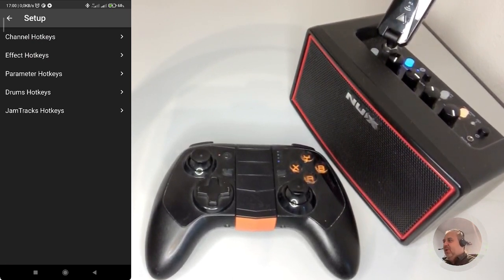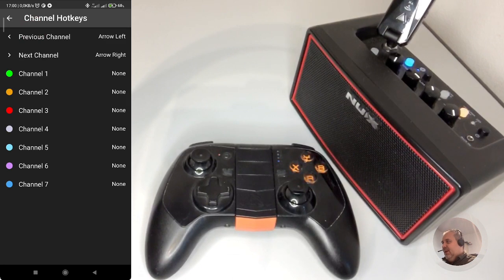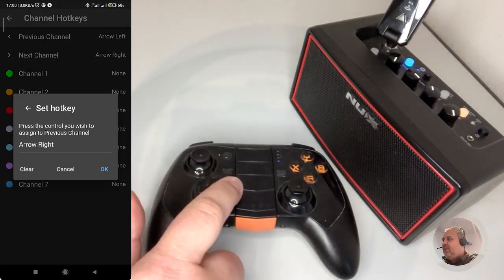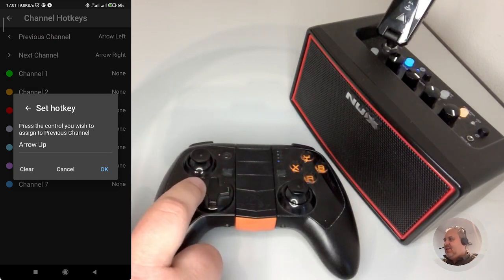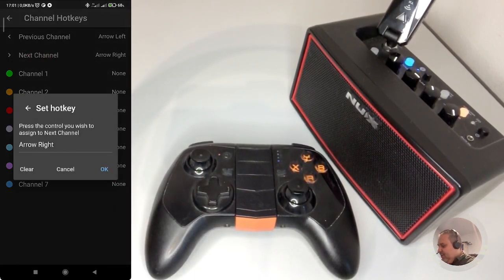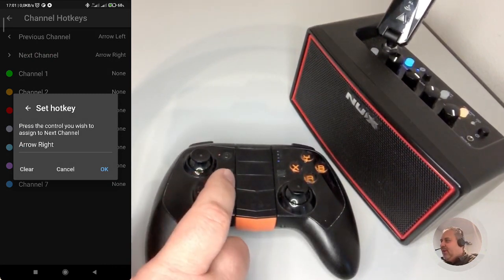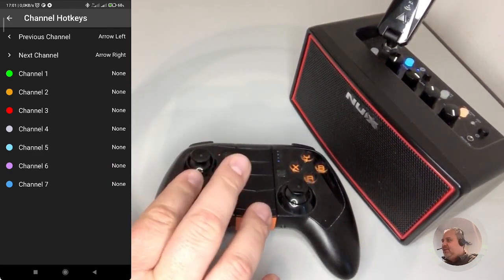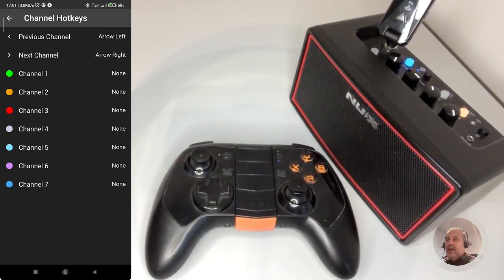In the new version of the app, we also have Drums Hotkeys and GemTracks Hotkeys. So, what I'm gonna do? Let's show you. I'm clicking on Channel Hotkeys and associating 'previous channel' to the left arrow. You see, if I press right or down it takes the other value. I press left — arrow left to 'previous channel'. I'm associating arrow right to 'next channel'. This way, moving the arrows back and forth, I can move through the previous channel to the next channel. Nothing prevents you from associating one of the buttons to channel one, channel two, channel three. This is just a suggestion — it's like mapping the gamepad for your game.